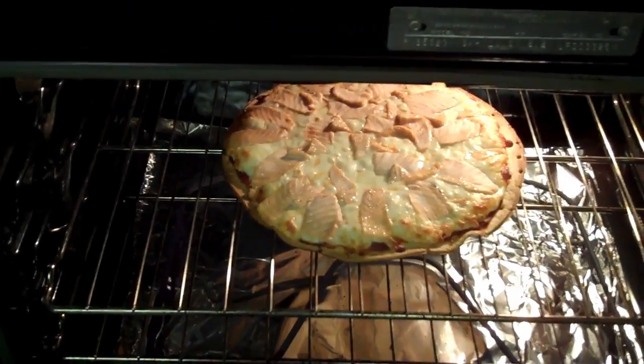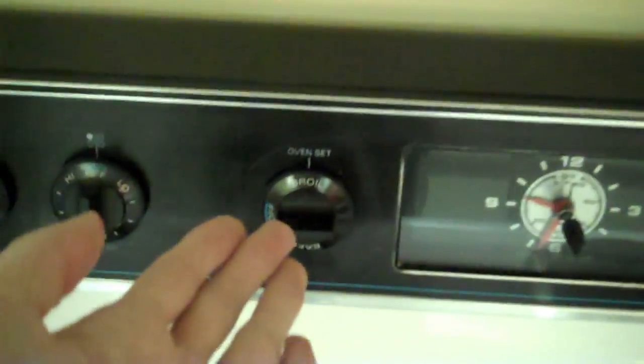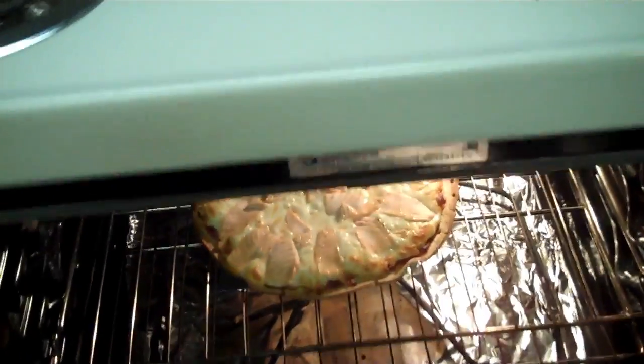Salmon pizza. Now once it's done and the 16 minutes are up, I usually put it on broil for maybe a minute or two. It helps brown the top a bit. So I'm going to let that go and then hopefully we will have delicious salmon pizza.